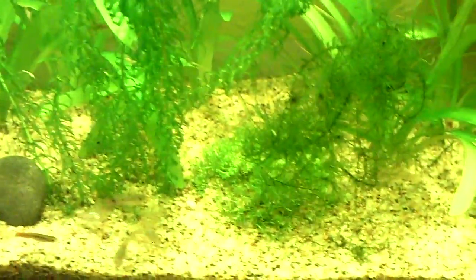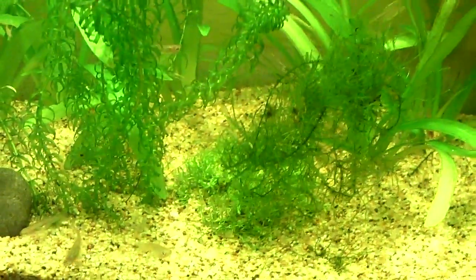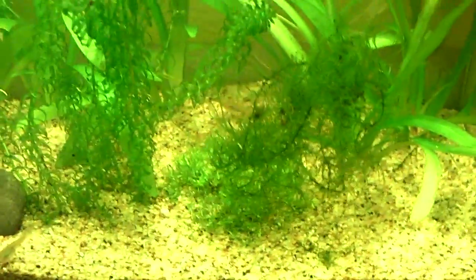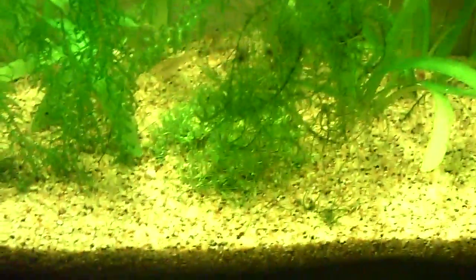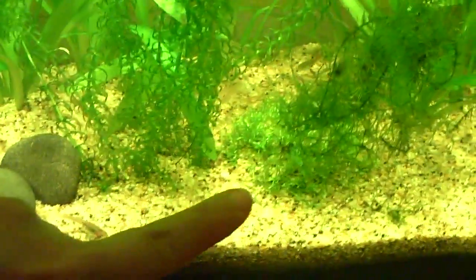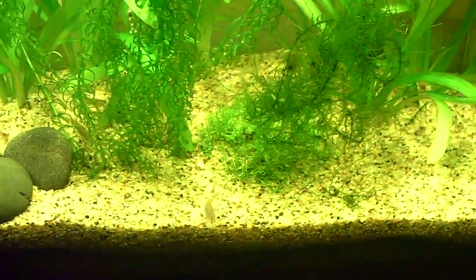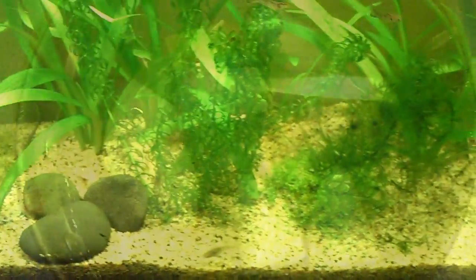Here's my little fishies. I still have my crystal shrimp in here, my cherry shrimp — and where are the other guys? — my tiger shrimp and my blue shrimp. I've got a new plant down there too. I forgot what they call that, but my java moss is kind of in the way.